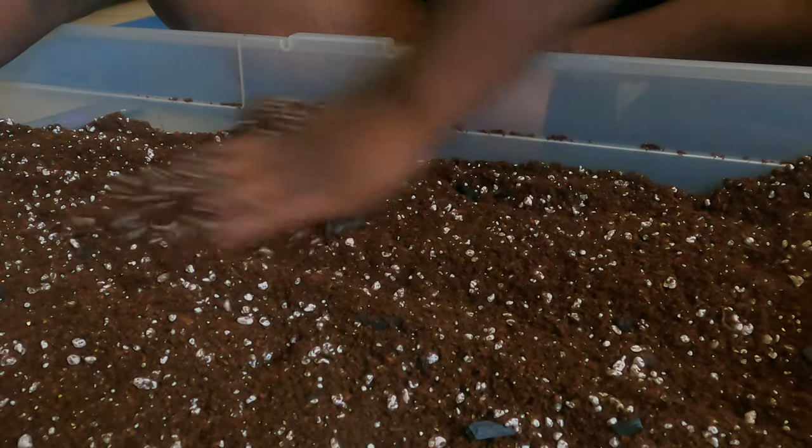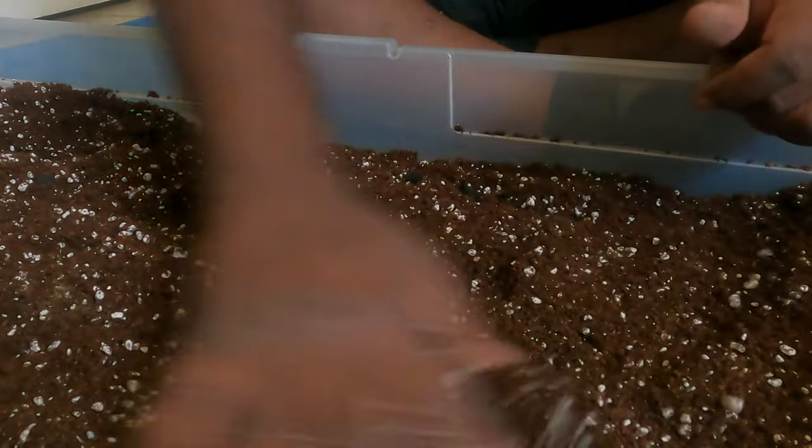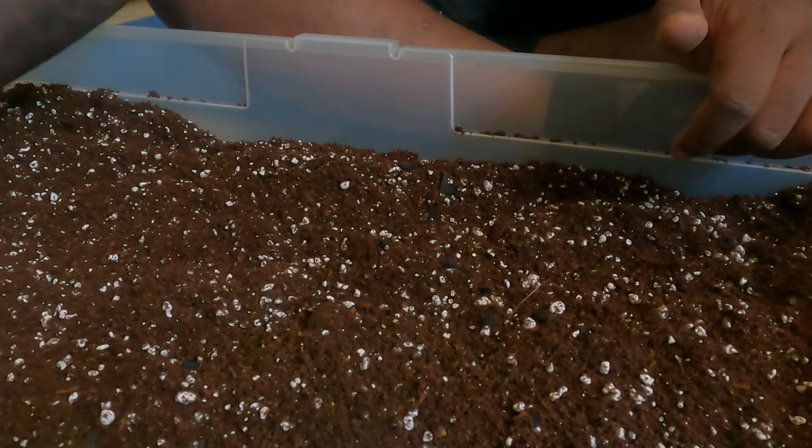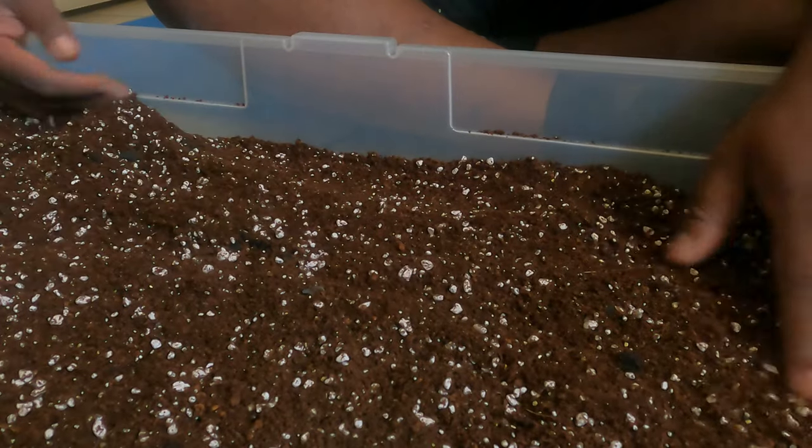I actually wanted to set my worms in this — I want to start a worm bed. I was going to paint the outside and do the whole thing, but I might do that a little later. I want to have my own worm castings so I'll be able to grow my own worm castings.